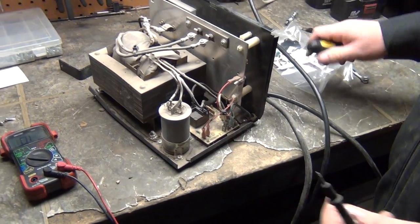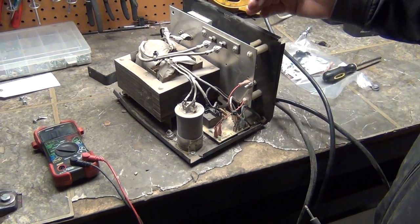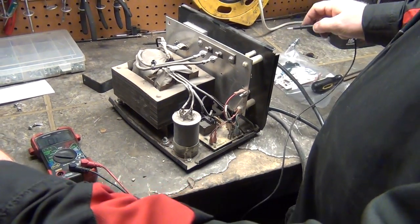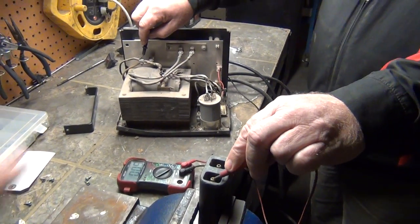If you plug it in and nothing comes on, those are going to be your three things you look at when diagnosing a charger. If nothing else works, then you're going to have to do the continuity between these posts and these to make sure that you've got connection.